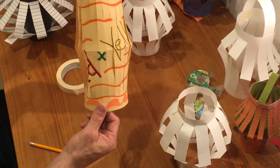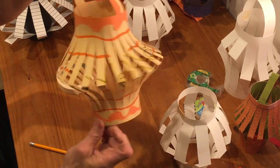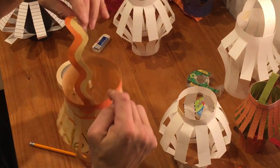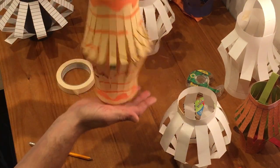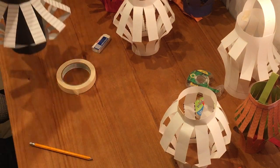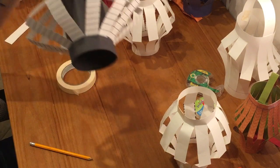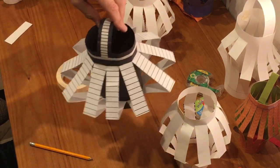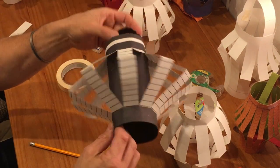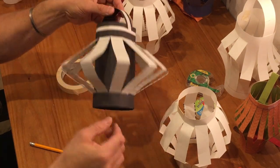I did one here where instead of one-inch increments I used half-inch increments, which gives a different kind of finished result — more organic looking and bendy. On a yellow piece of paper I wrote my riddle: red plus yellow equals — and the answer is right on my lantern: orange. You don't have to do a riddle; that's just one thing lanterns can be used for. You can pre-draw elements before you get to this point — like taking a piece of paper and making stripes with a ruler.